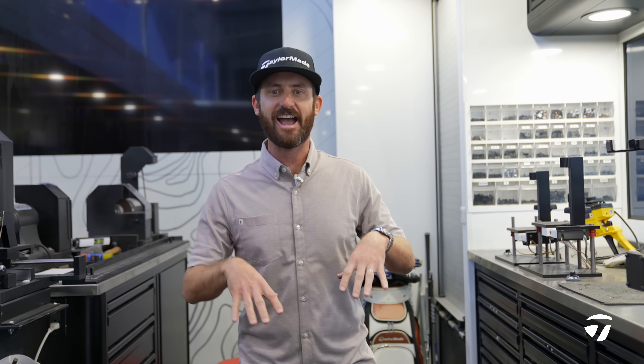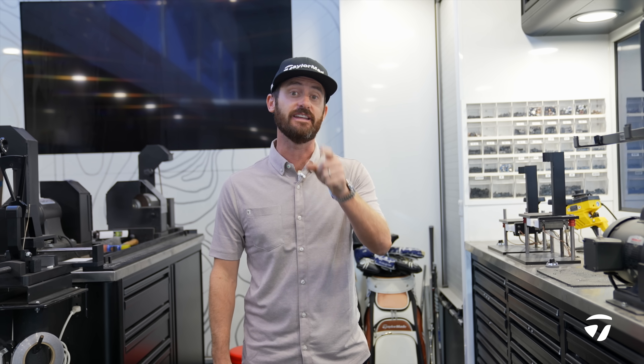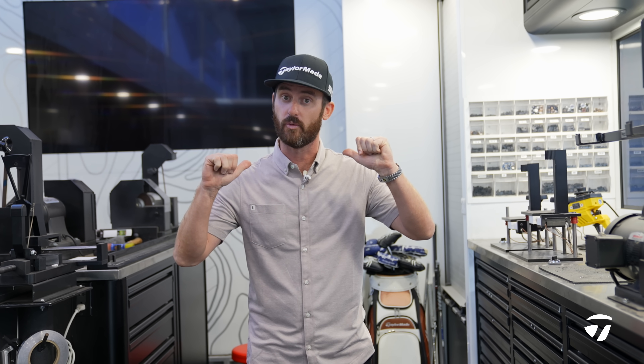Welcome to the Team TaylorMade Tour Truck here at Headquarters, Carlsbad, California. We are restocking and taking this opportunity to build you guys a dealer's choice giveaway.